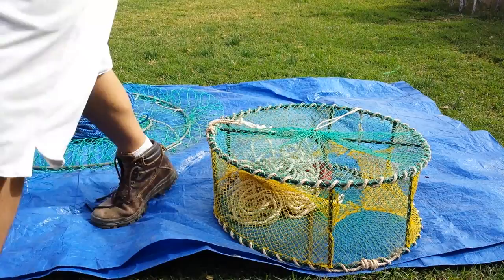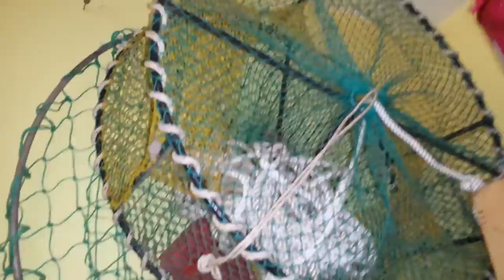This is how I store my crab cages — just hang them on the wall. I put one on top and one on the bottom, and my little crab snares go in there too. That's pretty much it guys — thanks for watching, have a great day!